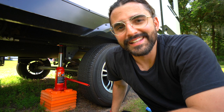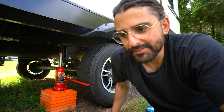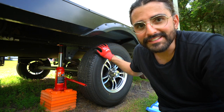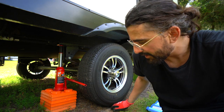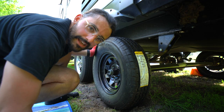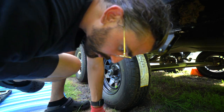After more failed attempts than I even want to mention, I moved the jack to the front tire to basically put a Hail Mary up in the air and see what happens. Finally we got the trailer up high enough for the tire to spin, and now I have to see if the back axle is high enough off the ground to fit the spare. If not, I have a shovel. That took a solid 30, maybe even 45 minutes to figure out.